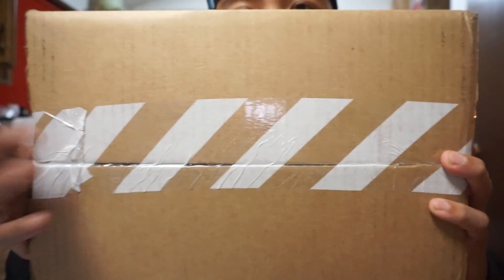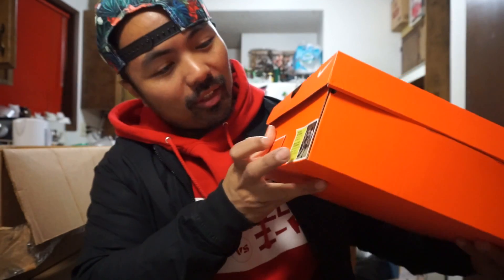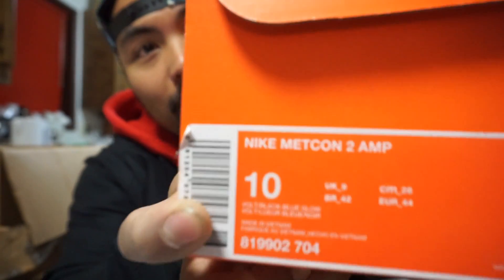This came in — y'all know what this tape is, you know exactly where this came from. We're gonna skip the entire ripping this open and just get straight to the box. Yes siree! It is a new Nike box — you know, the orange box. This, my friends and family, is the Nike Metcon 2 Amplified.